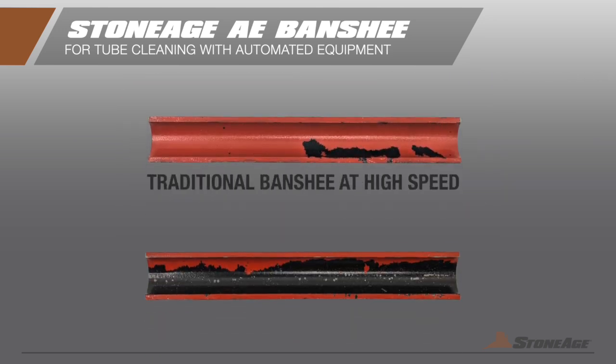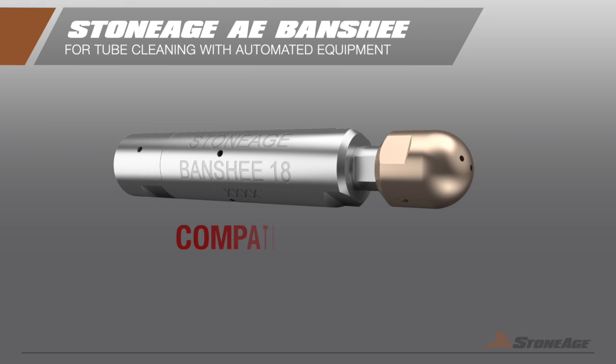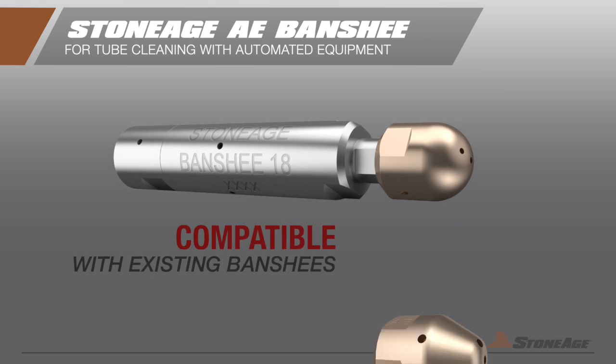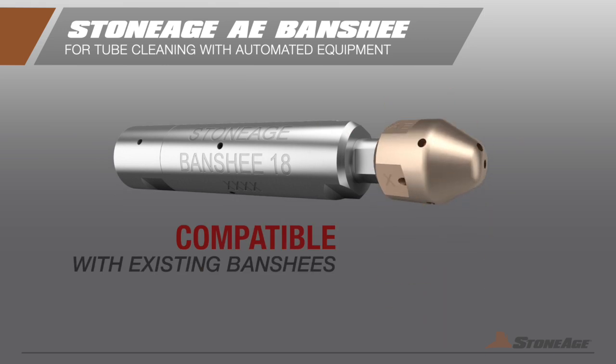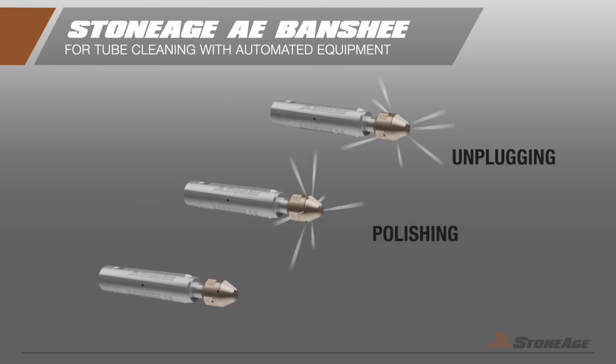With increased jet power focused completely on cleaning, better results are achieved in less time, with less waste. The new Banshee AE heads are interchangeable with traditional heads on existing Banshee tools and are available in unplugging, polishing, and universal configurations for any tube cleaning application.